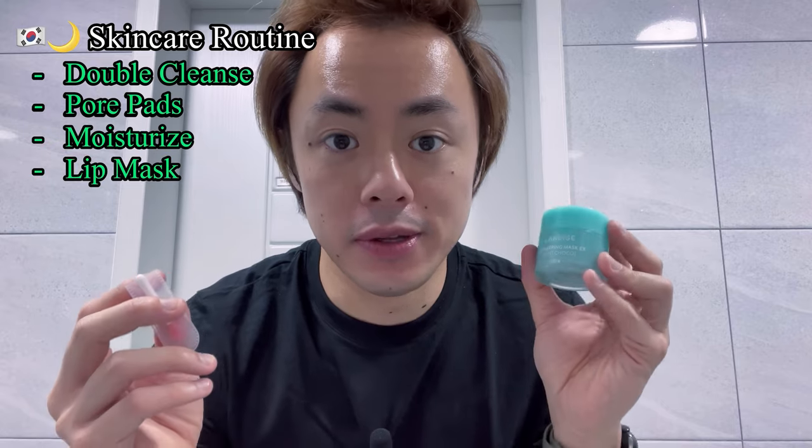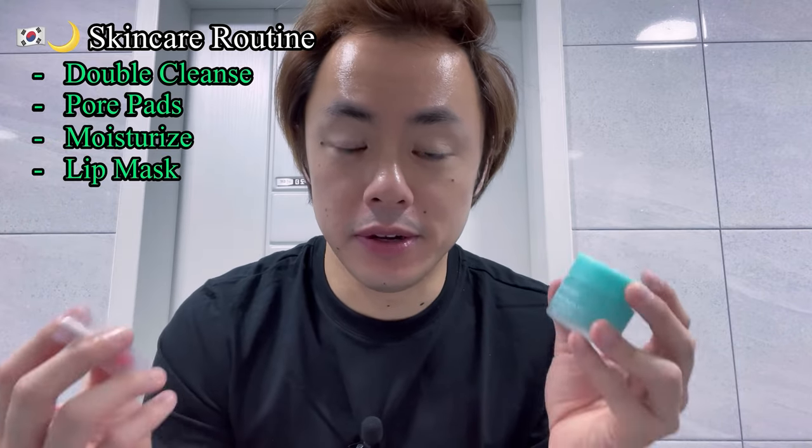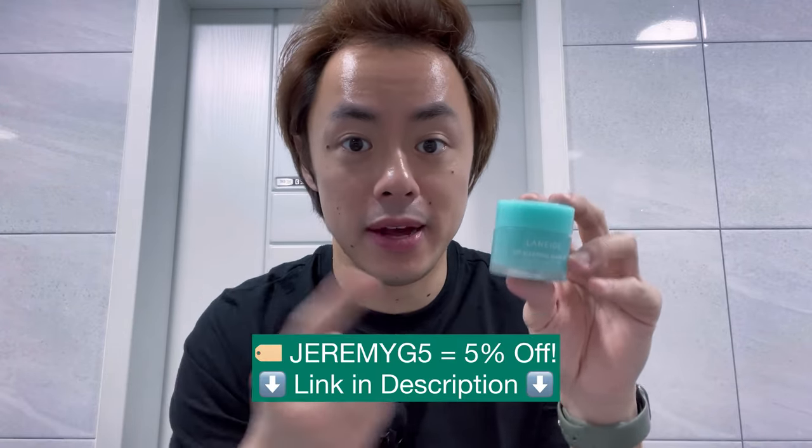We are now done with our evening skincare routine out here in Korea, and our lips are feeling awesome and moisturized. So if you're looking for a high-quality product to keep your lips smooth and moisturized, especially if you live in a cold area or have naturally drier skin, pick up the Laneige Lip Sleeping Mask and you're going to be set.